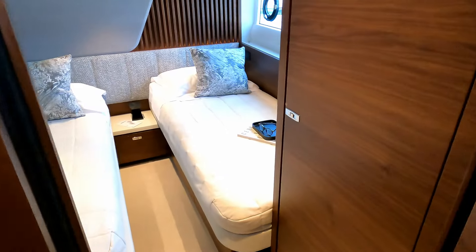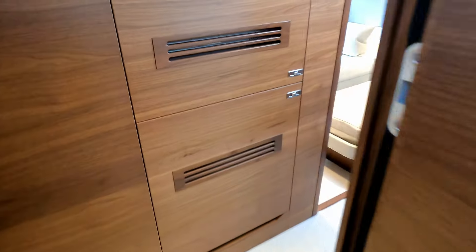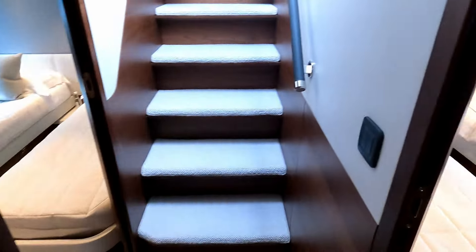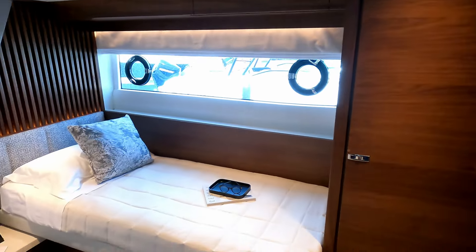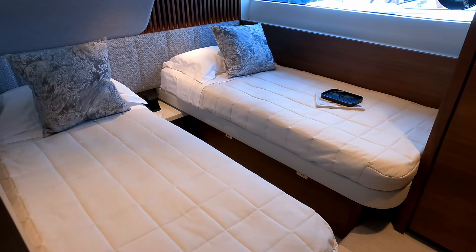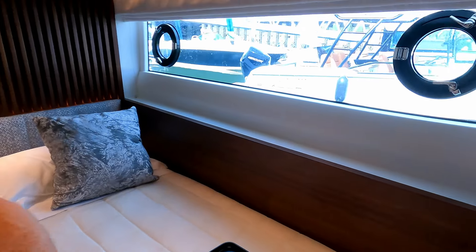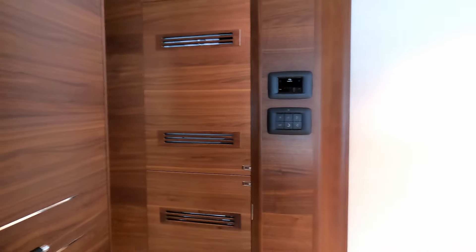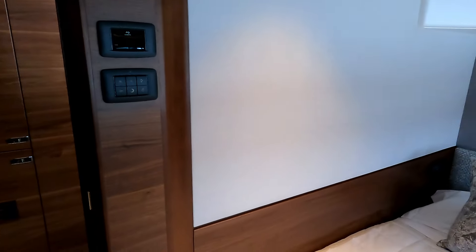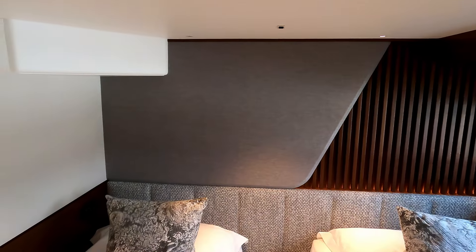Then access to one of the two twin cabins. Going back through the companionway past the washing machines, in here we have wardrobes, a big hull window, and a really nice couple of twin berths. Standing in the inset, I just touch the ceiling — this is about where we stood outside. There's a TV on the wall, and that beautiful balance of leather and dark wood. I'm pretty confident you could infill these two beds into a double.